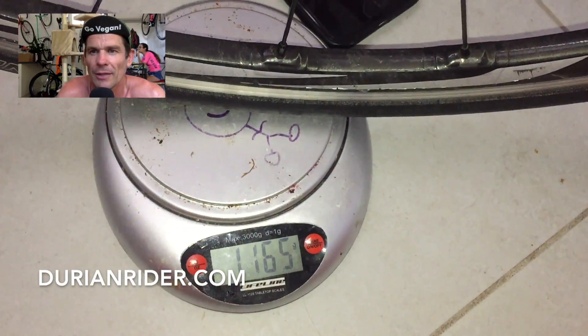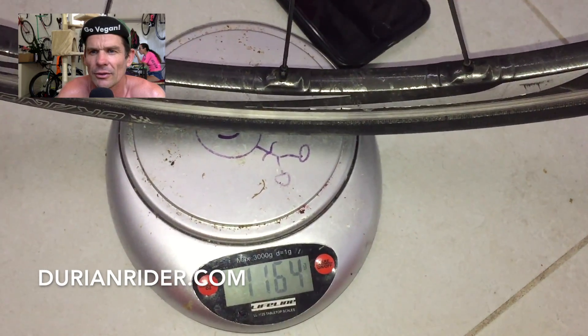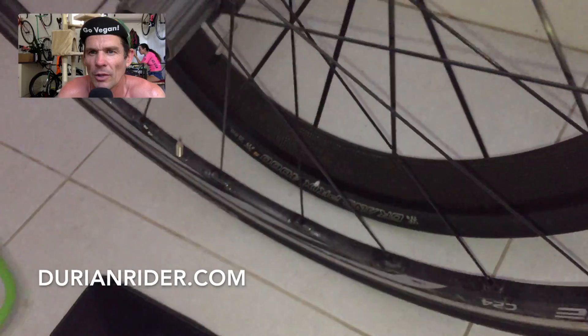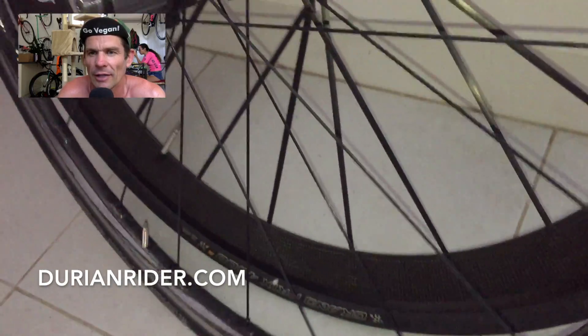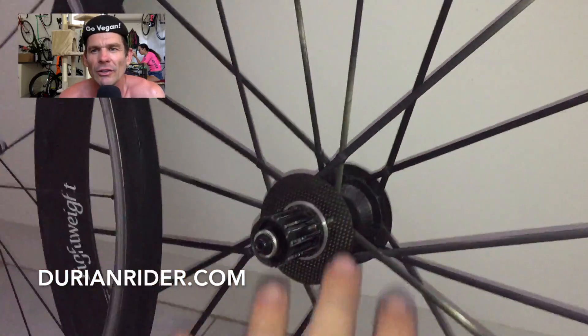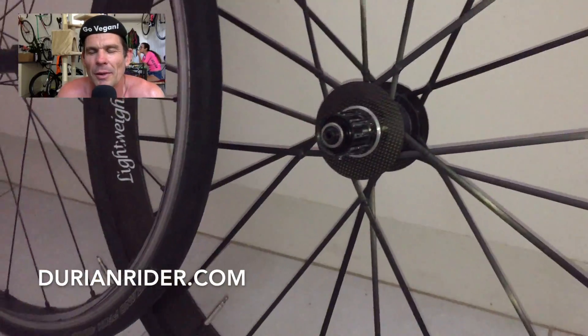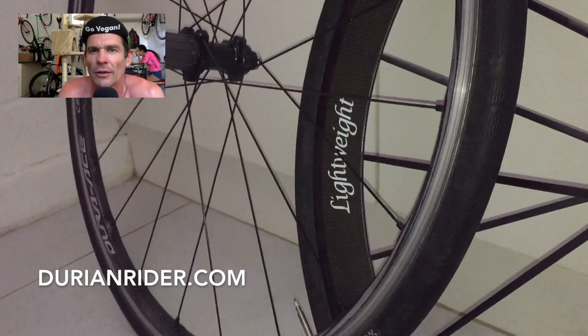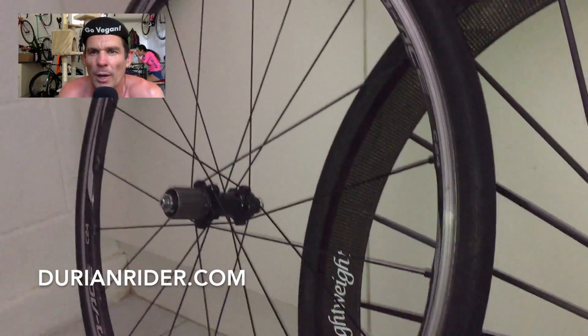It's about 2.9 kilos — seems a bit heavy. Maybe some water in the tire, and I was leaning on it too much. So 1,160 grams — about 160 grams difference on the rear wheel, probably about 100 on the front. We're talking around a 250-gram difference between the two wheelsets.